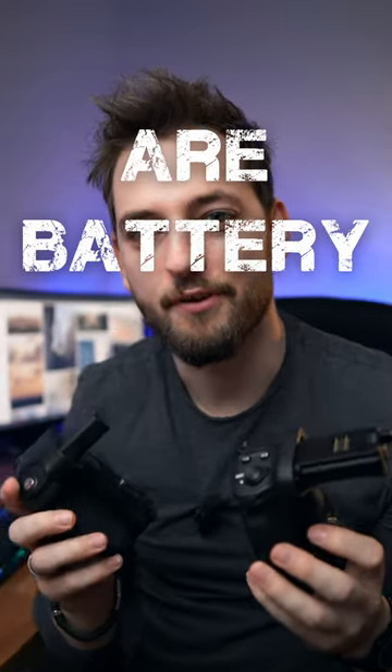Are photography grips worth it? Well, that depends. The good thing about these is that you can have multiple batteries, which means that your camera will work for twice as long, which, if you're like me, is definitely not a bad thing.